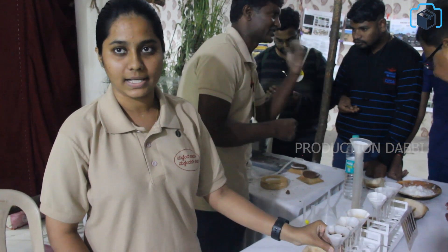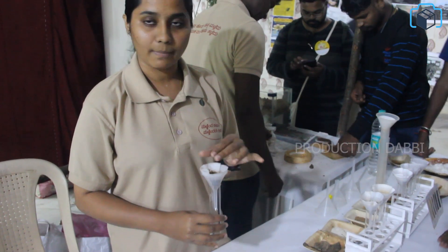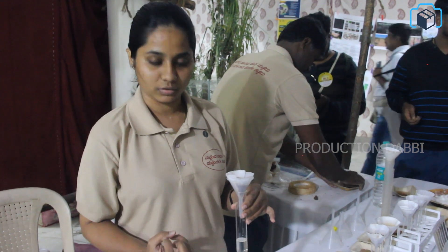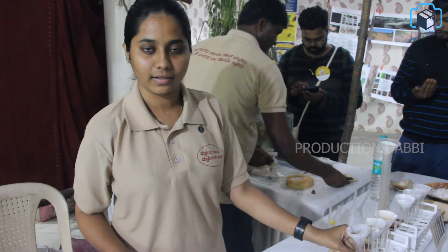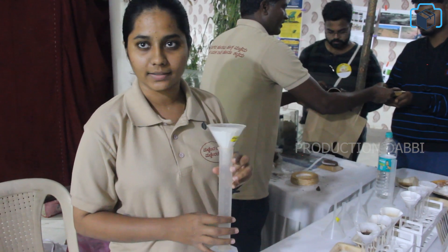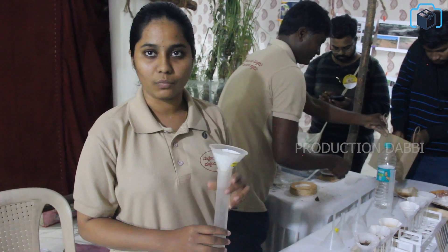Different soil samples are filled into the tubes. There is a filter paper and water. There are graduated tubes. There is 150 grams of soil and 100 ml of water.